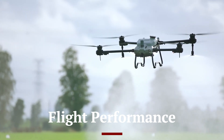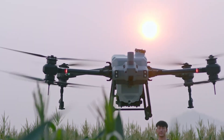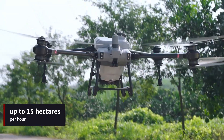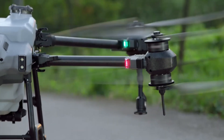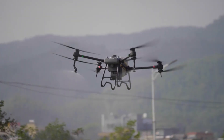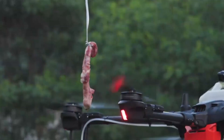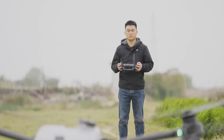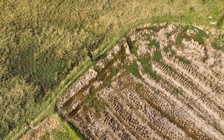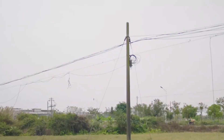The DJI Agras T50 excels in flight performance, offering powerful and stable operation even in challenging conditions. It can cover up to 15 hectares per hour, making it highly efficient for large-scale farming. The drone's advanced flight control system includes GPS and RTK for precise navigation and positioning, ensuring accurate coverage of the target area. The T50 is equipped with obstacle avoidance sensors, which enhance safety by detecting and avoiding obstacles in real-time. The drone also supports automated flight planning, allowing operators to set up detailed flight paths and parameters for efficient and consistent operations.